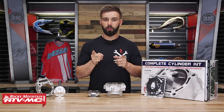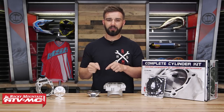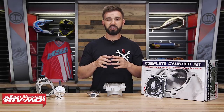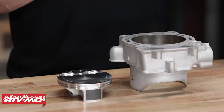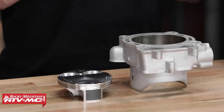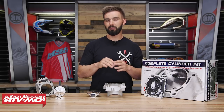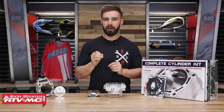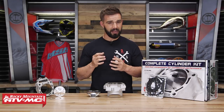Now you're probably wondering what kind of performance gains you're going to get when you have this bolted on. It's going to be dependent on the machine that you have, but in most situations — after talking to the guys over at Cylinder Works — you're going to get about a 10 to 15% increase in horsepower, and a lot of that power is going to be in the bottom to mid range. They say it typically increases your engine size by about 3 millimeters, and that's where you're getting that horsepower gain.